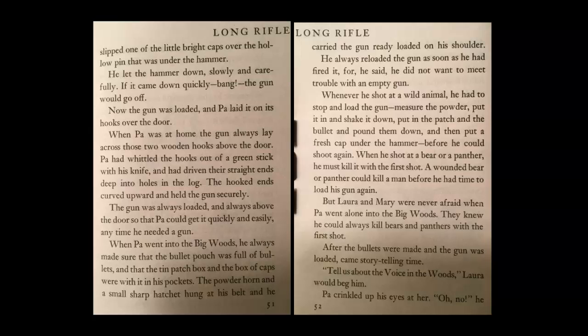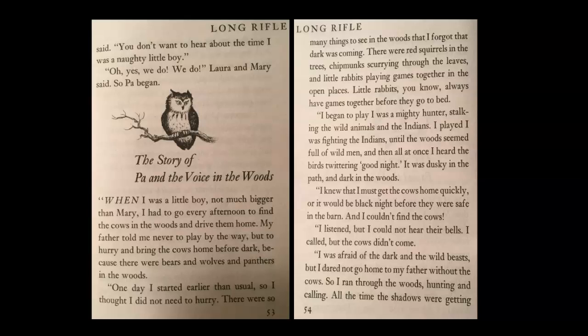But Laura and Mary were never afraid when Pa went alone into the big woods. They knew he could always kill a bear or panther with the first shot. After the bullets were made and the gun was loaded, came storytelling time. 'Tell us about the voice in the woods,' Laura would beg him. Pa crinkled up his eyes at her. 'Oh no,' he said. 'You don't want to hear about the time I was a naughty little boy.' 'Oh yes we do, we do,' Laura and Mary said. So Pa began — the story of Pa and the voice in the woods.